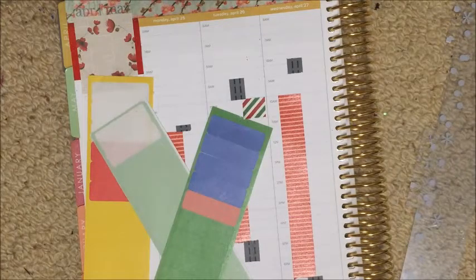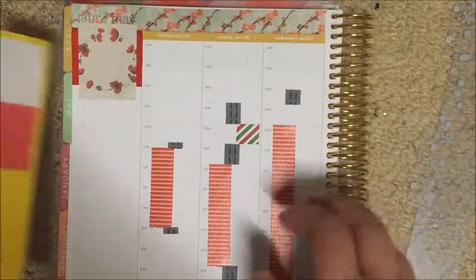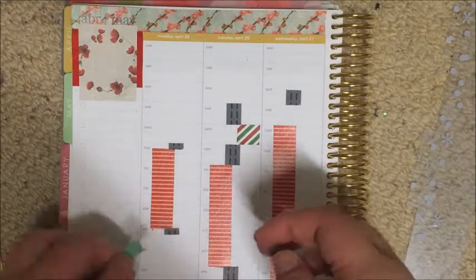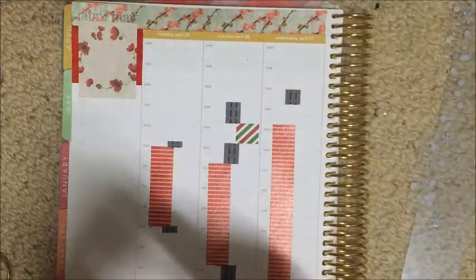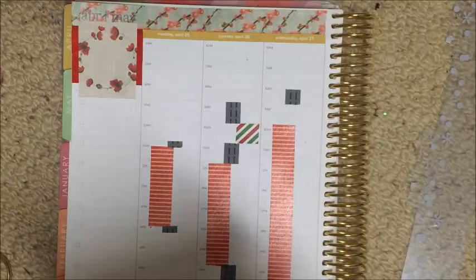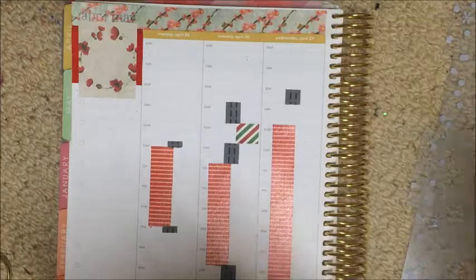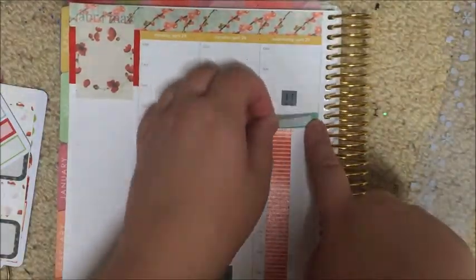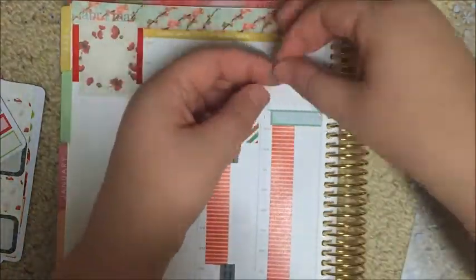I like to use Erin Condren stickers in my hourly as well, turned on their side, because they fit a three-hour block almost perfectly. I also cut them in half to use them to mark my morning and evening routines, though I did mark things a little differently in this spread to how I would normally do it. I don't often share my hourly stuff, so if you're interested in seeing more hourly spreads, let me know in the comments below and I can do more plan with me's and share them on my Instagram.